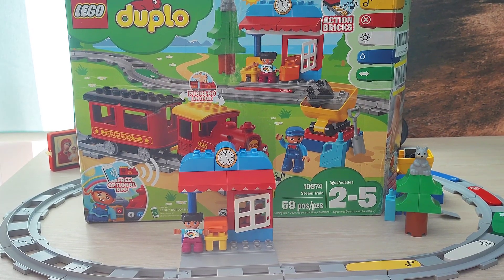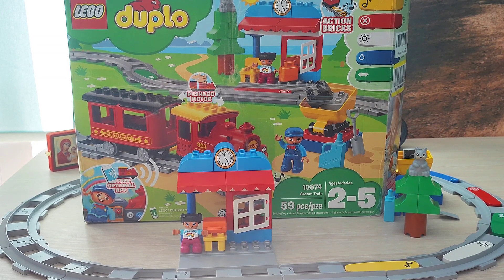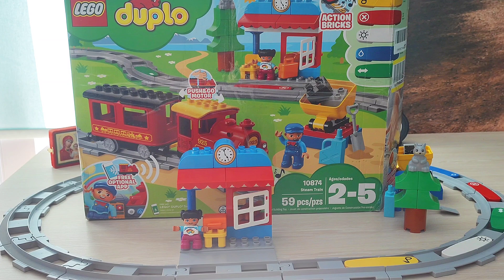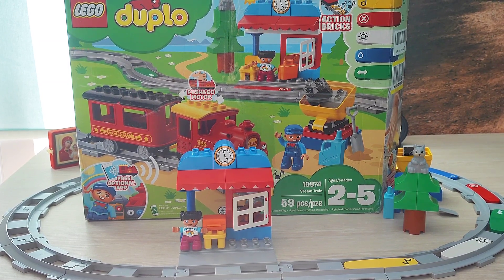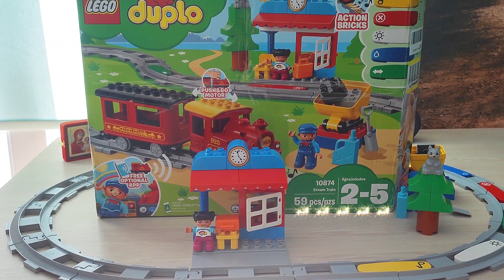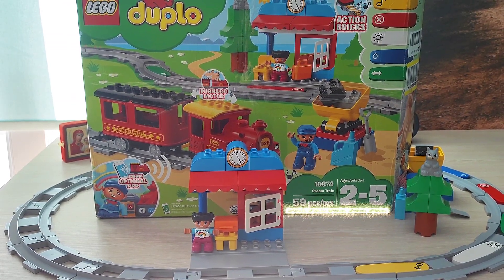Hello and welcome to our channel. We're doing a series of reviews of children's development toys and STEM toys. Today we're reviewing the Lego Duplo Steam Train, model number 10874 in the catalog.